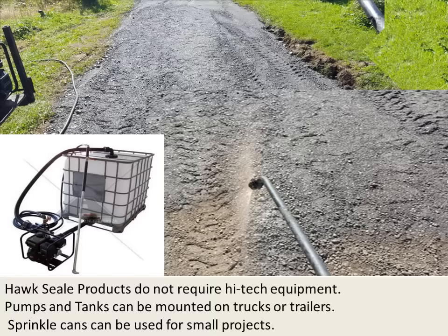HawkSeal products do not require high-tech equipment to apply. Pumps and tanks can be mounted on trucks or trailers. In fact, sprinkle cans can be used for small projects.